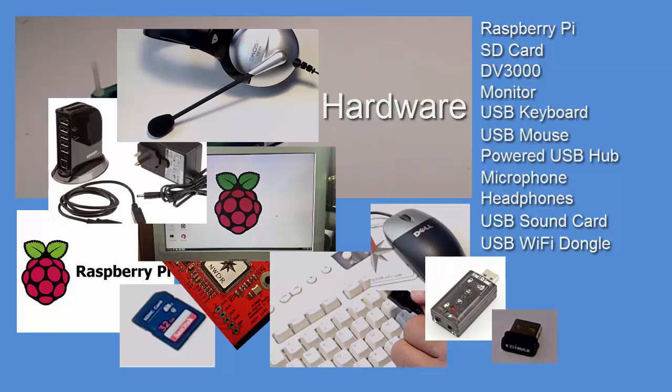In the next video in this series, we'll put our image on the SD card and tackle that Linux stuff. I hope you'll join me there soon. And hey, don't forget to subscribe, like, and share.